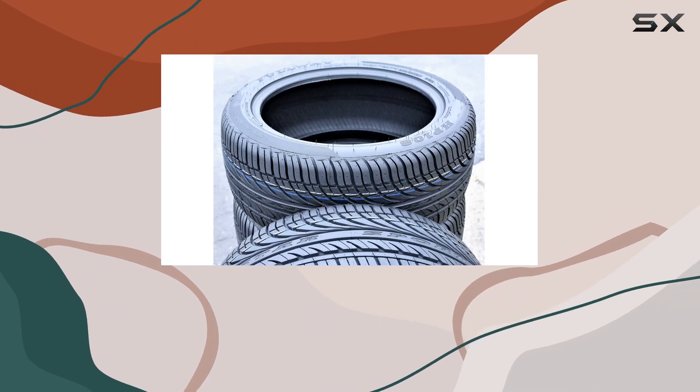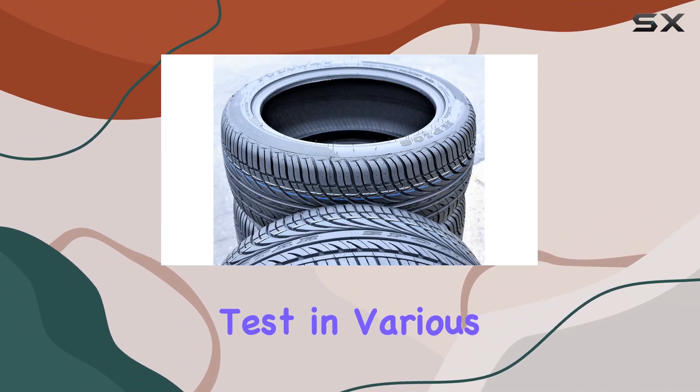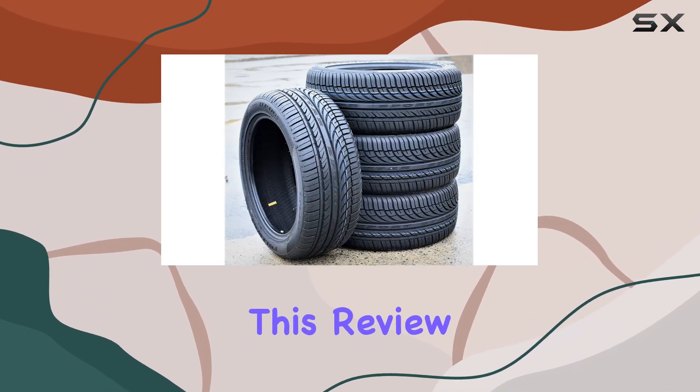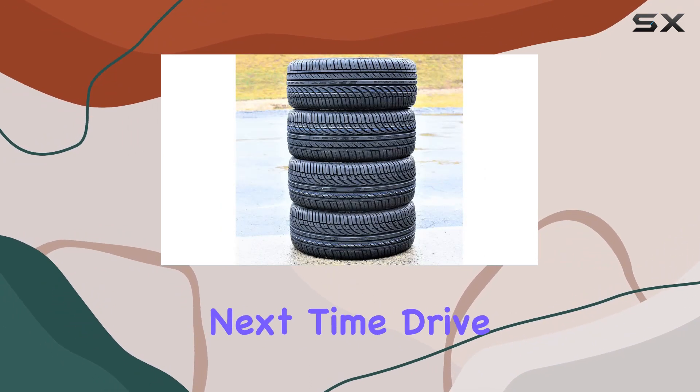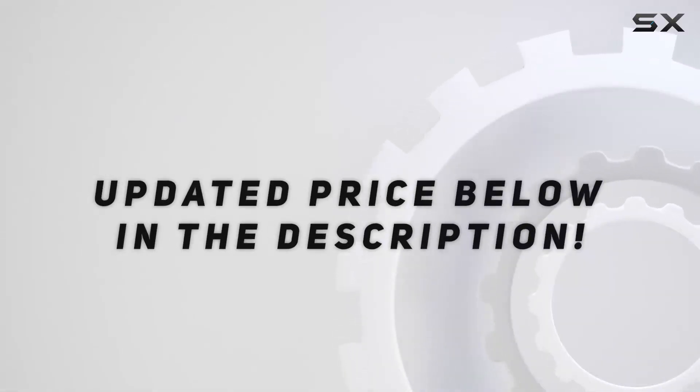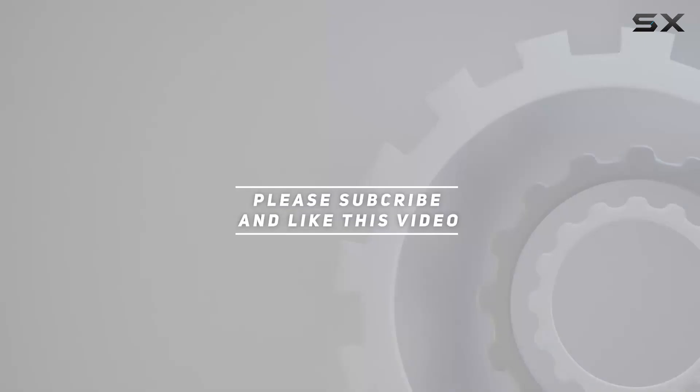However, the real test is out on the road. Stay tuned for updates as I put these tires to the test in various conditions. And don't forget to hit that like button if you find this review helpful. Until next time, drive safe. Check out the video description for updated price, and thank you for watching.